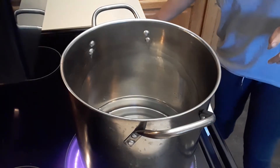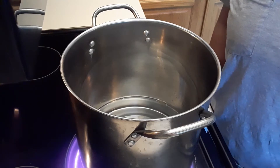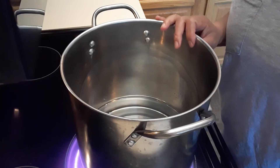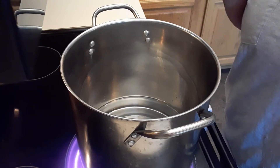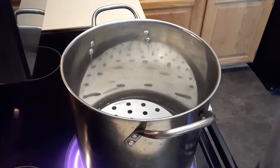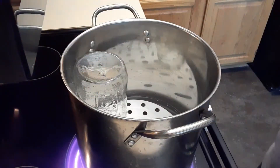Hey guys, welcome to my channel! Today I'm going to show you how to sterilize some cans if you are planning to can some vegetables, tomatoes, or whatever. First and foremost, safety is important, and that means sterilizing all the cans. I put some tin cups of water because we're going to sterilize for five minutes. I already washed these — they're really clean — but it's very important to sterilize, so we're going to put them inside.